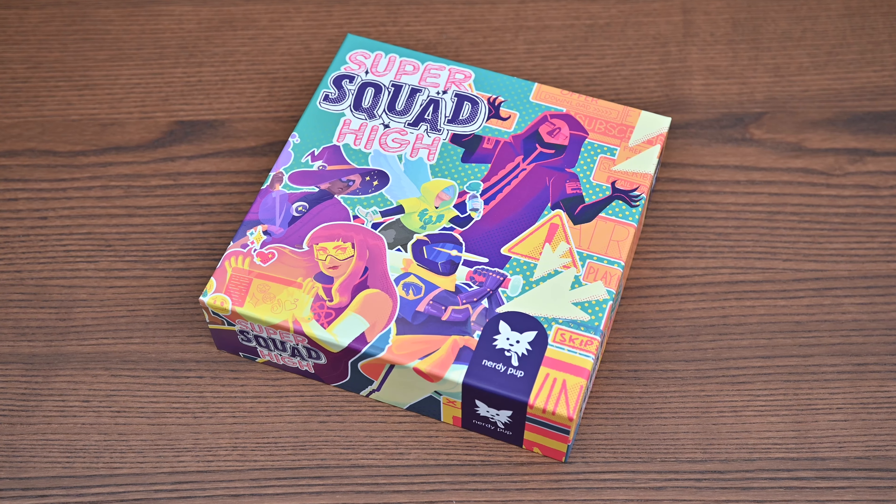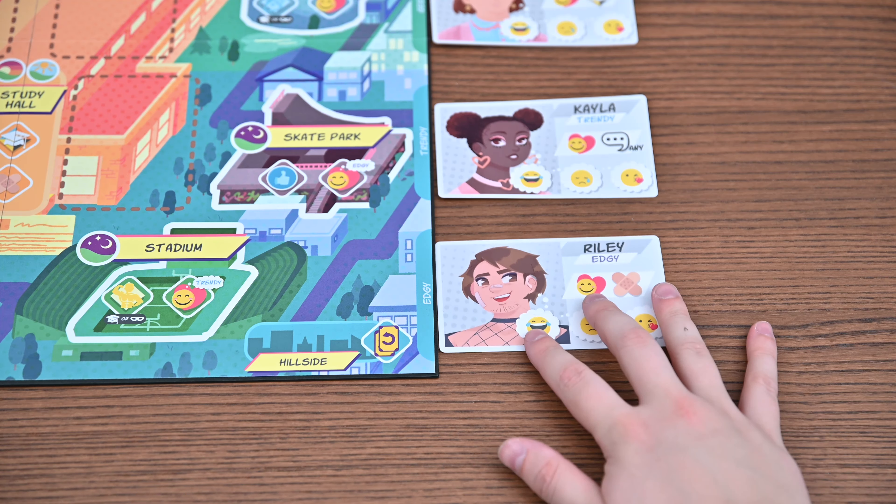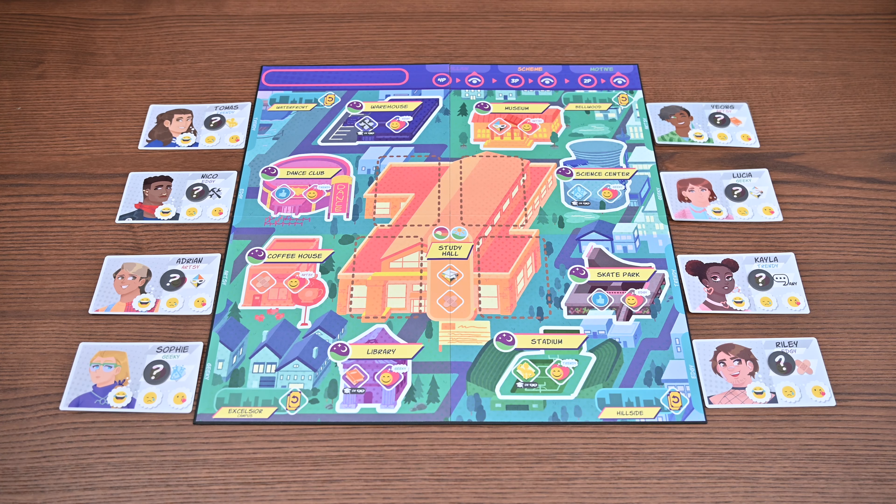As always you'll begin by setting up. You'll place a city board at the center of the table, assigning classmates to spaces which match their interests. Additionally you'll place one rumor token on each classmate.